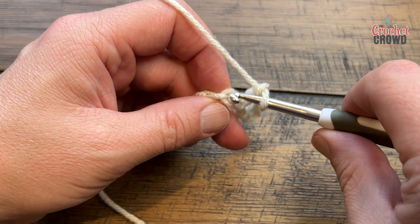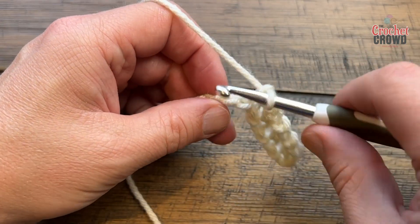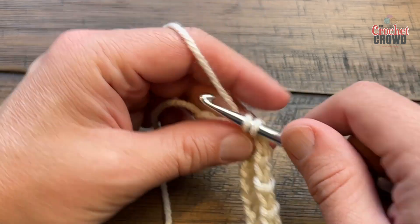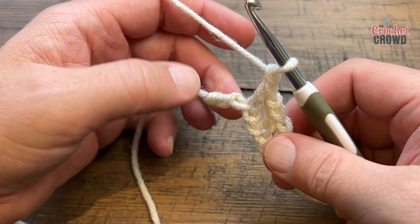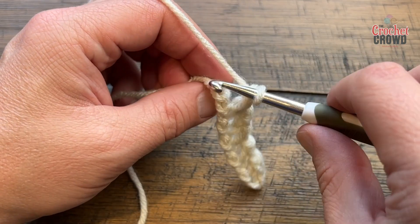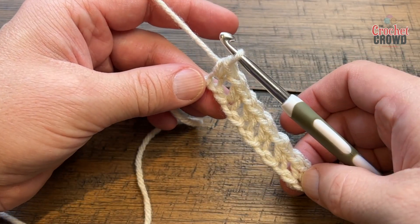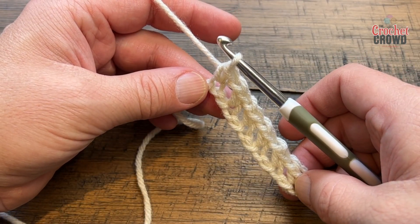Continue: chain one, skip one, single into the next, and do this all the way down your chain. For those ready for the end of the chain, you'll skip one and the very last one is going to be a single crochet. This gets us set up, and now the next two rows are going to be the repeat for the whole thing.